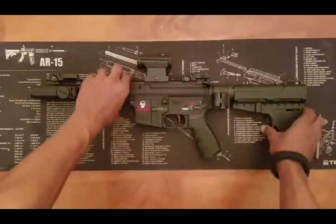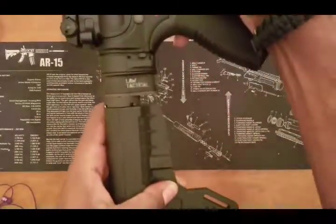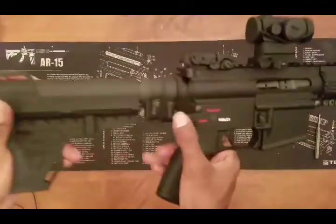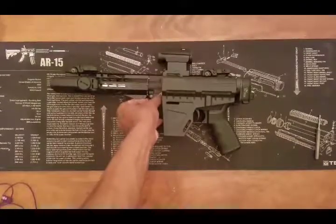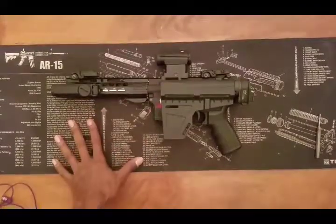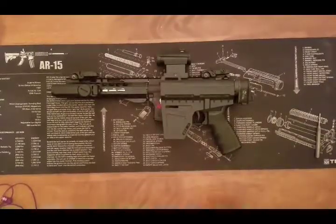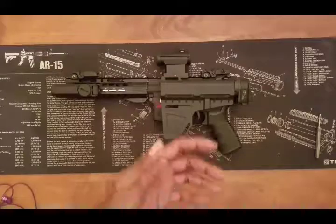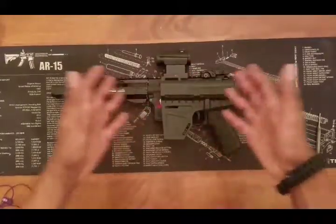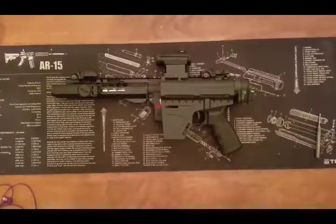Now we're going to continue on to the back. What is this contraption right here? Well, this is the LAW Tactical folding stock adapter. You press this button right there and your stock folds over to the side. What that does is it provides a lot of added mobility for the AR-15 platform. This is a pistol, so it has inherently more mobility than an AR-15 rifle or carbine, but with the folded stock it adds even more. I can put this into a toolbox — you saw it in my bag. That pretty much goes without saying.